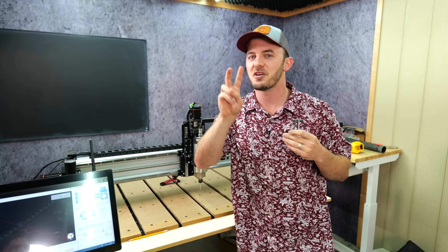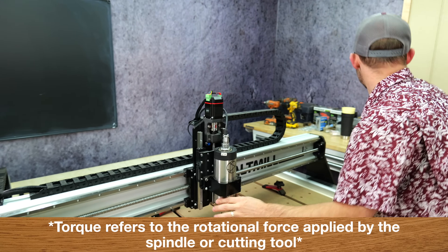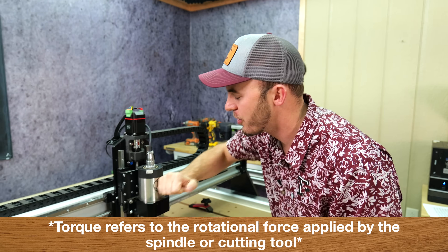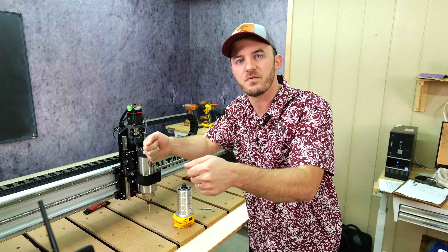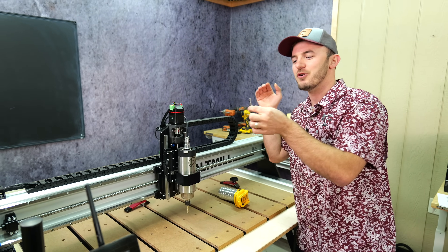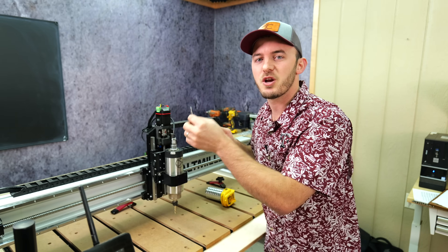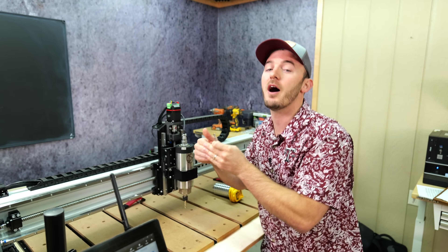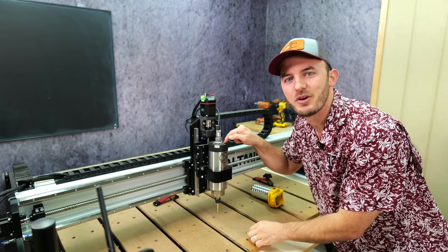The problem is it comes down to two different variables: torque and power. Torque comes down to your spindle size — whether you have a trim router, a router, or a spindle — and how much it can handle when cutting. Think of a lawnmower: when you're mowing thick grass and go through it too fast, your mower bogs down and sometimes dies. The same thing can happen with a spindle. In an ideal world, you're taking off a whole bunch of material at one time, but either the bit's going to break or the machine is going to bog down just like a lawnmower.